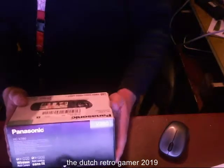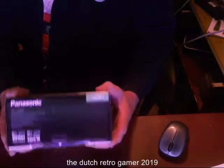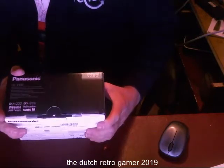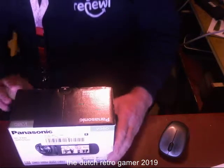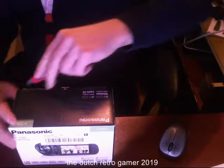It's the Panasonic HCV380. It cost me 300 euros — 299.99 — so I bought it all with my own money. And I have Mr. Knife — I found Mr. Knifey again — so welcome back Mr. Knifey.